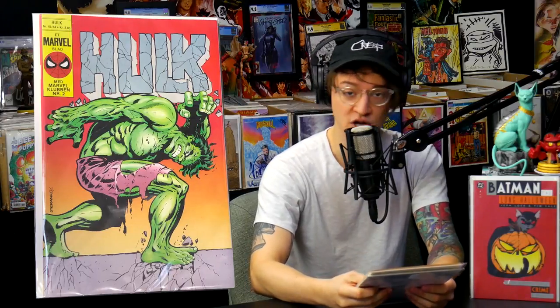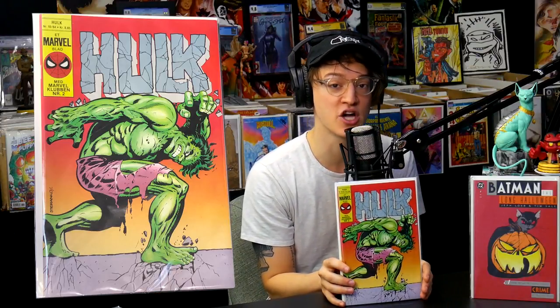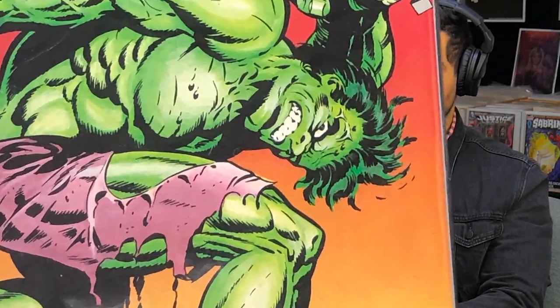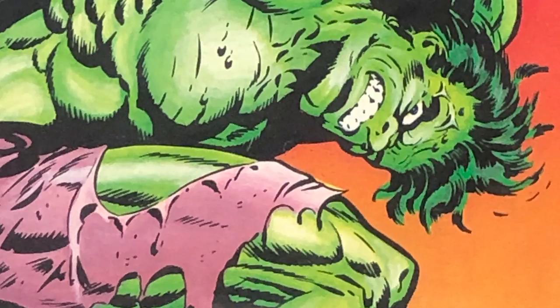The next book we need to chat about is some Steranko goodness. I've been hunting for it for a long time, but this copy of the Hulk Annual number one — can you explain to the community why this book, available in Denmark, it's a Danish comic book printed in Finland? A lot of these foreign issues were printed in Finland. Why is this Danish version of Hulk Annual number one so special? This has Jim Steranko's original face to the Hulk, because the Hulk Annual one that we all know has been altered with Marie Severin's face.